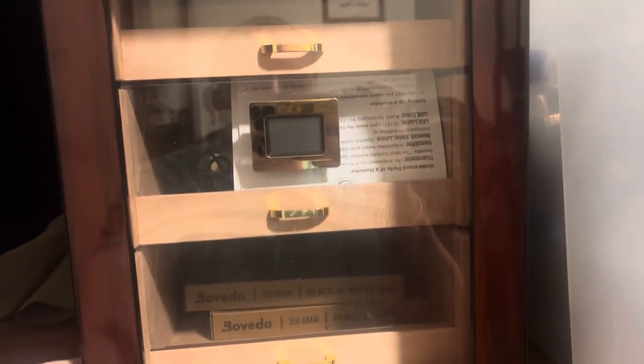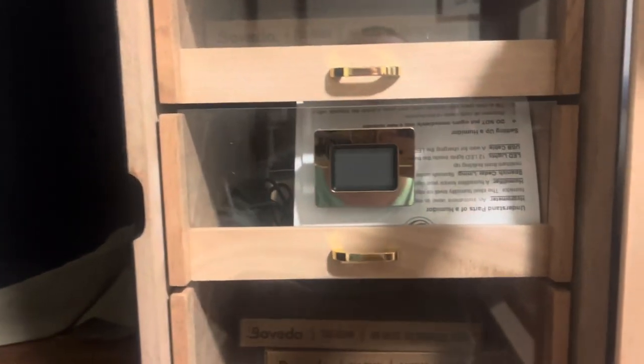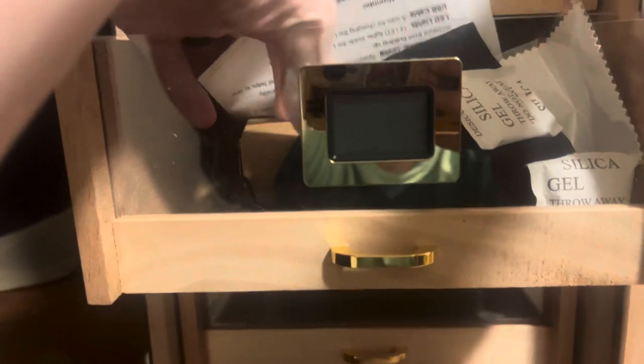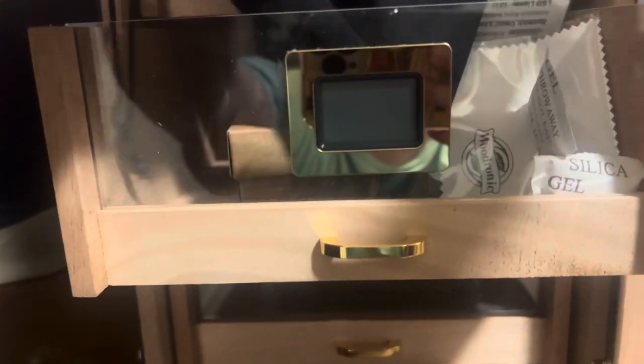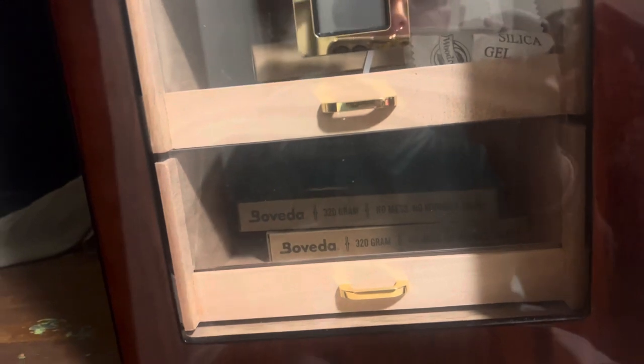The new Woodronic LED cabinet humidor can hold up to 200 cigars — more than their previous cabinet humidor. On top of that, the seal is amazing. Not only do the magnets keep it closed, it holds the seal better than any other humidor that I have personally used in my past 20 years of cigar smoking.